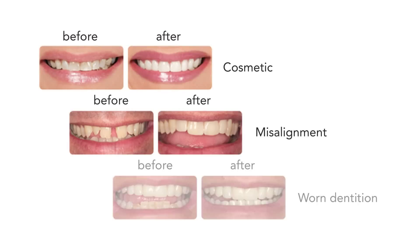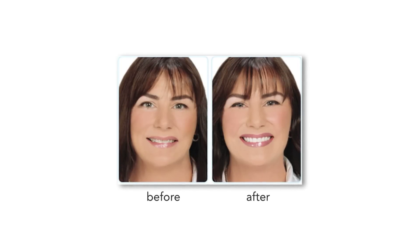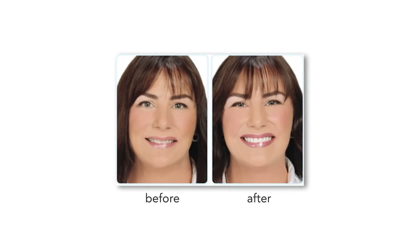You'll create beautiful, long-lasting and stain-resistant porcelain finishes. Duo PCH gives more patients than ever a chance at a beautiful new smile.